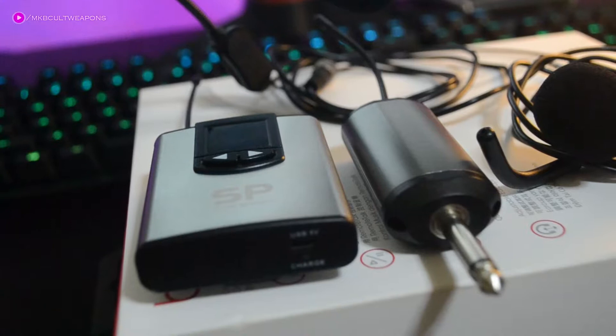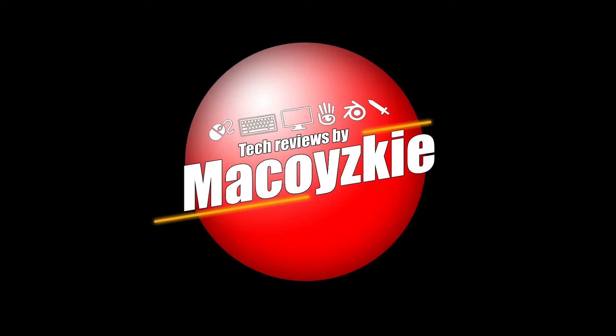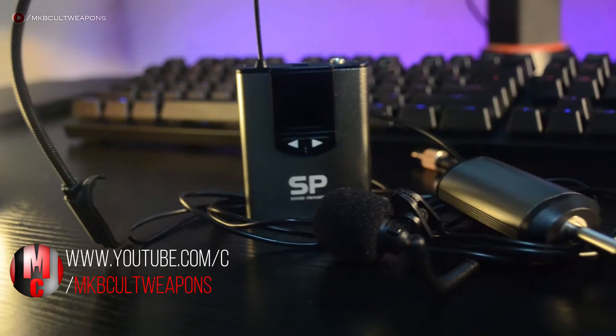This is a $30 lapel mic with transmitter and receiver. We're going to check its physical overview, features, and of course the most important part — the sound test. Hey, what's up guys, it's Mac here. We do a lot of tech review videos like this one on this channel, so if this is your first time, consider subscribing. With that said, let's start the review.